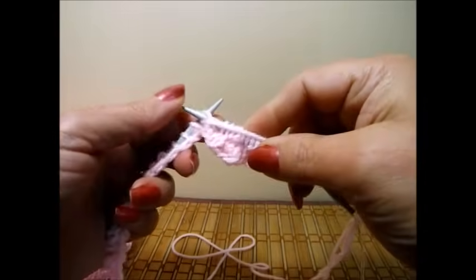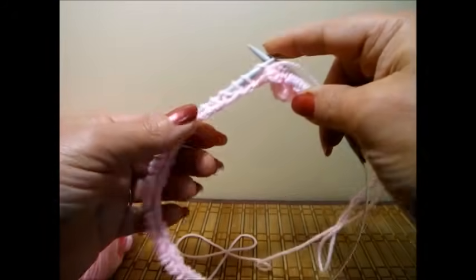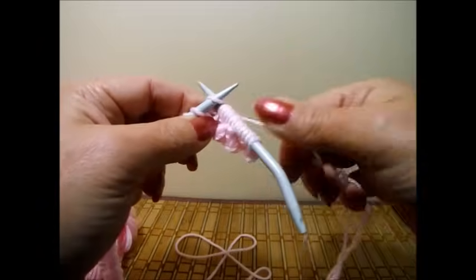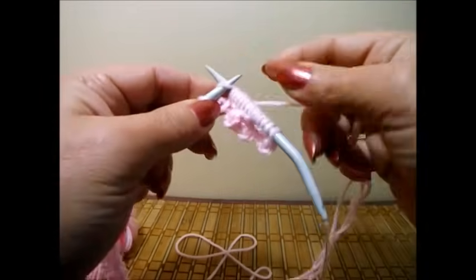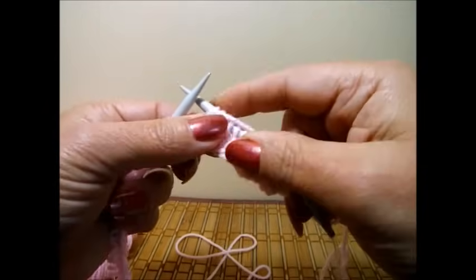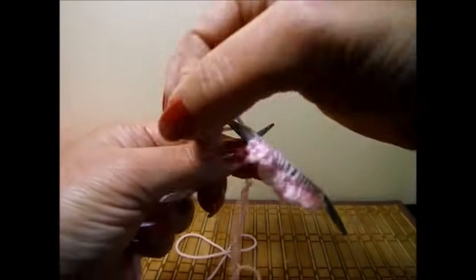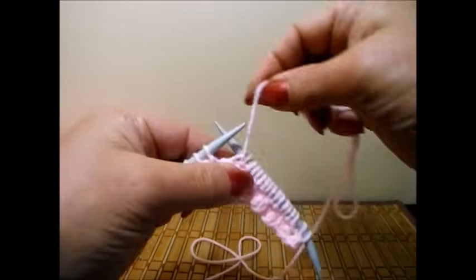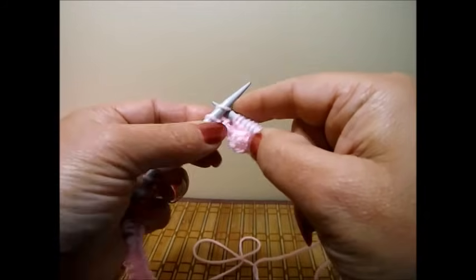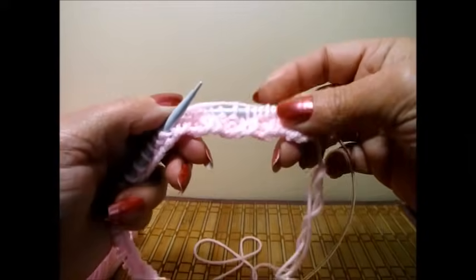I wanted to remind you: if you use bigger needles, the hat is going to be bigger — so it will not be for a newborn, but more for a three-month-old baby, three to six months. A bigger yarn will also make it larger. If you use a smaller needle, the hat will be smaller. Everything is proportioned to the size of the needle and the yarn you use. I'll meet you at the end of row six — two knit, two purl — which will be exactly the same when you turn your work around. This is row number two.